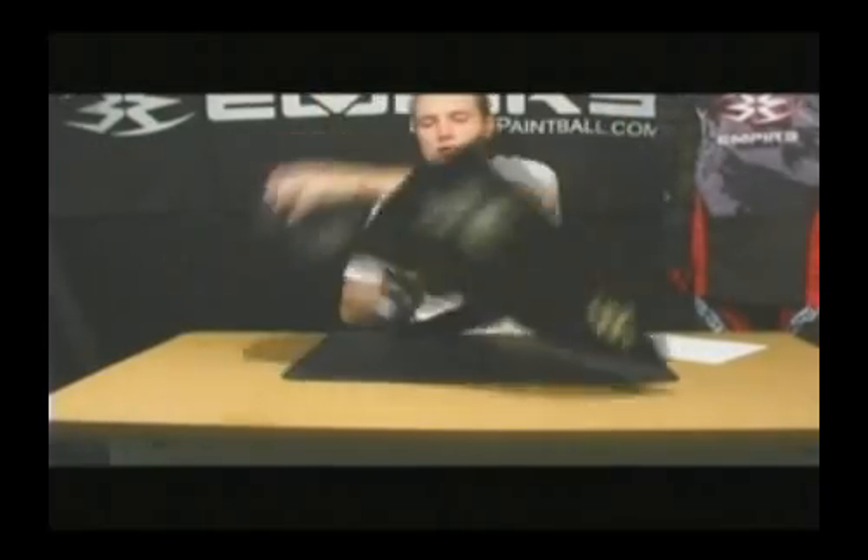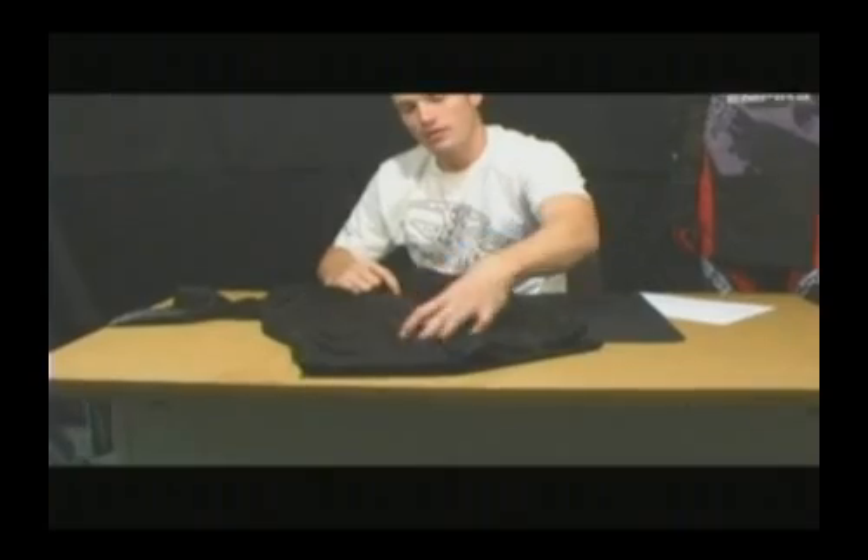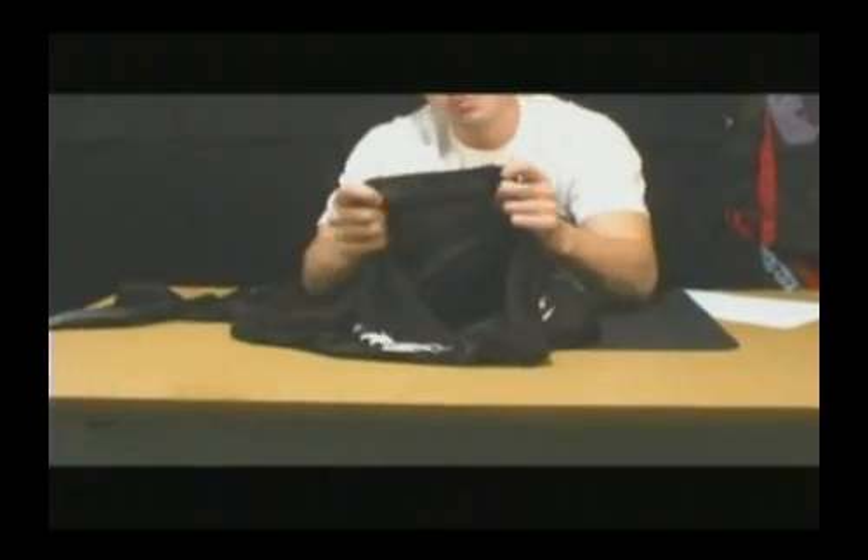One of the cooler things is that on the back, the center is all vented mesh that you might be able to pick up there. It makes it real breathable and keeps you cool out there.